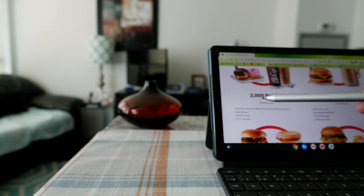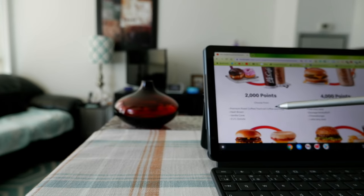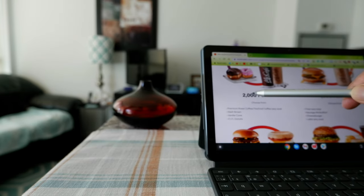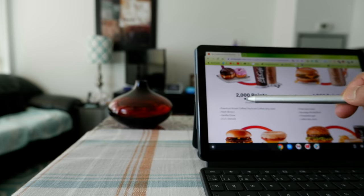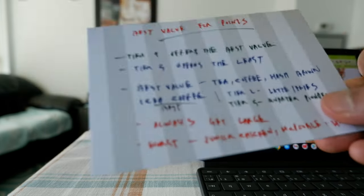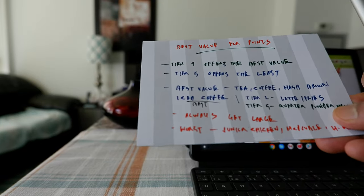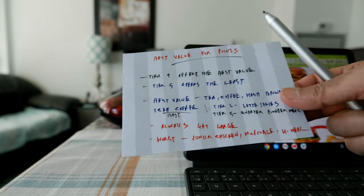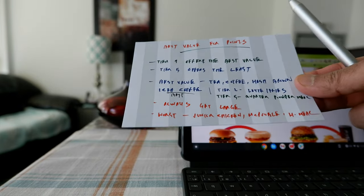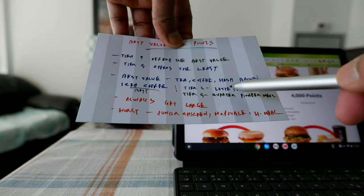One important thing to remember: you can redeem any size coffee — small, medium, or large — for the same number of points. So the best deal is to always redeem for the large size, because whether you choose large, medium, or small, you still spend 2,000 points. You get maximum value by always choosing the large size.